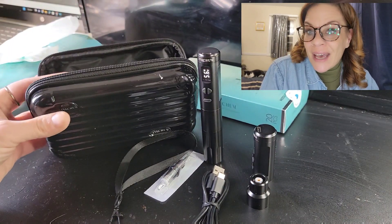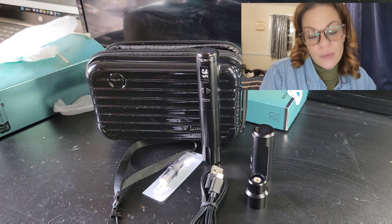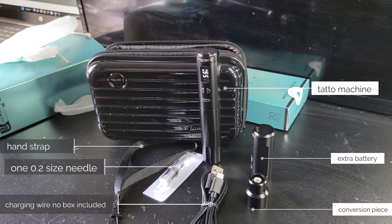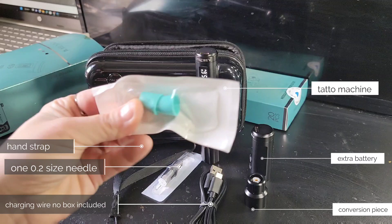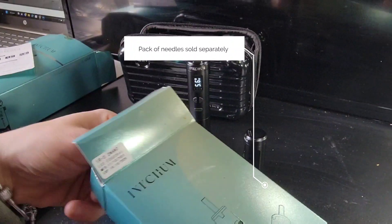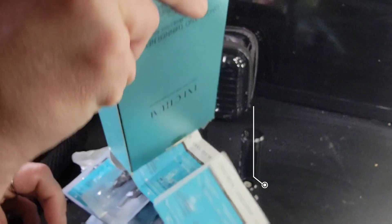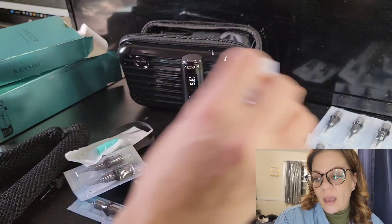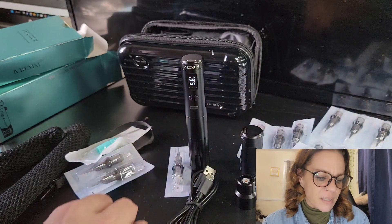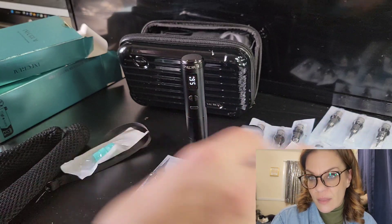I know what you're thinking — you're thinking, 'Meli, what are you gonna do?' Well, I can't really tell you what I'm gonna do, but I'm going to experiment and definitely practice first. I want to show you everything that comes in the kit. The needles are $14.99 and you get about 25 needles. No ink comes inside the needles — you have to buy the ink separately.